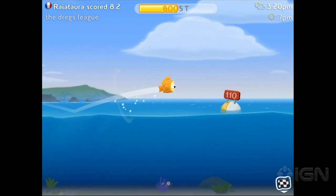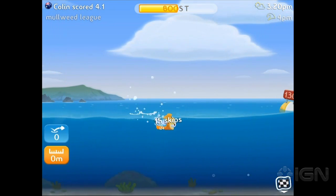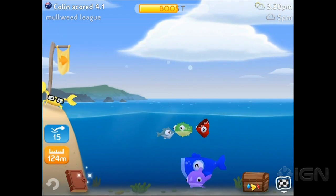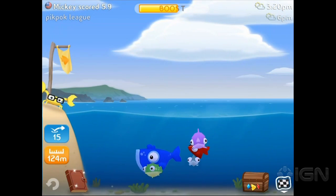In the corner there's weather, and that weather changes in real time. Like you can see it's 3:20, and at 4 p.m. it's going to be different. It is actually 3:20 right now as we're recording this. So we threw Olympus — we got 15 skips and 124 meters on our bounce meter.